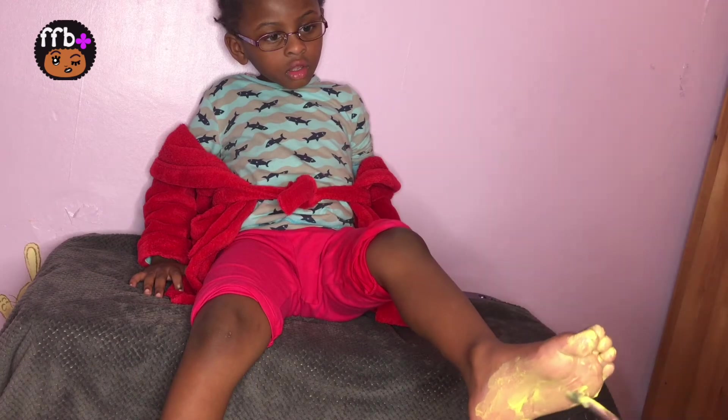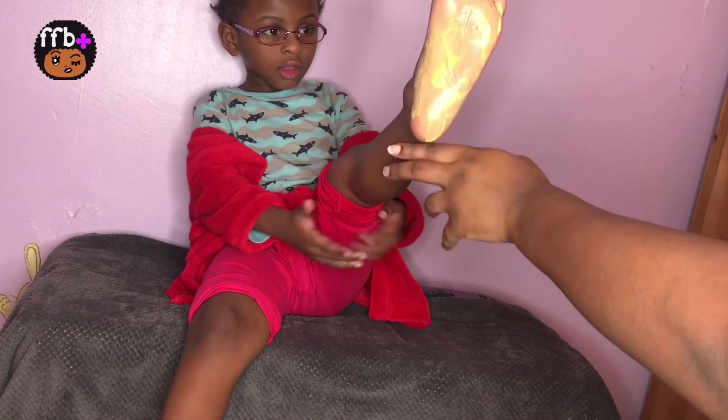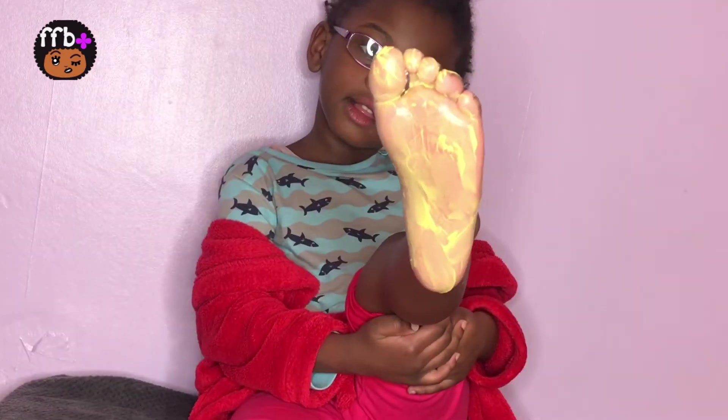Yellow, yellow. This is yellow, the color yellow. Do you know what color this is?